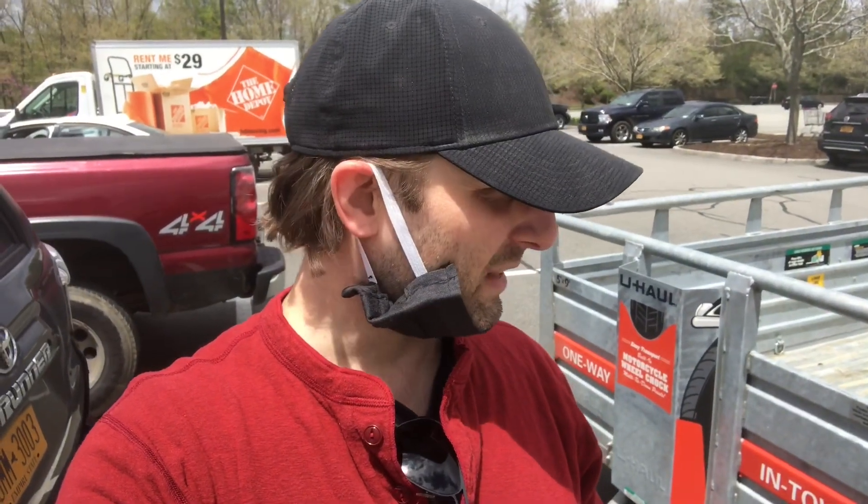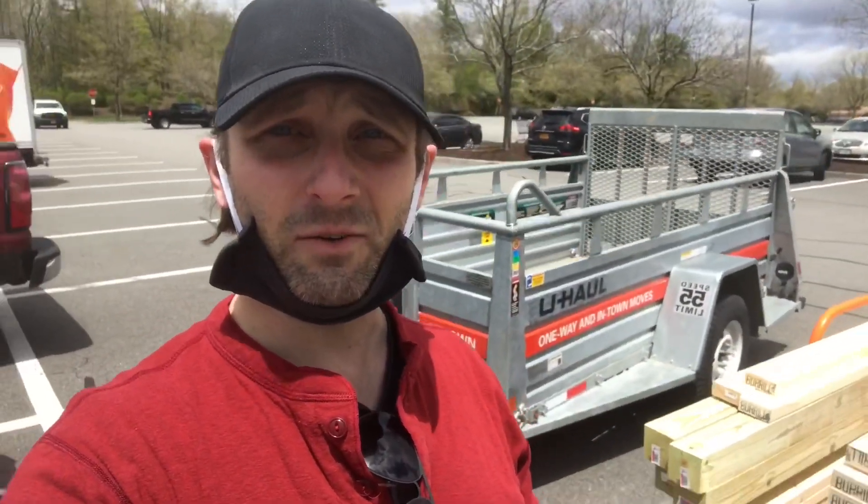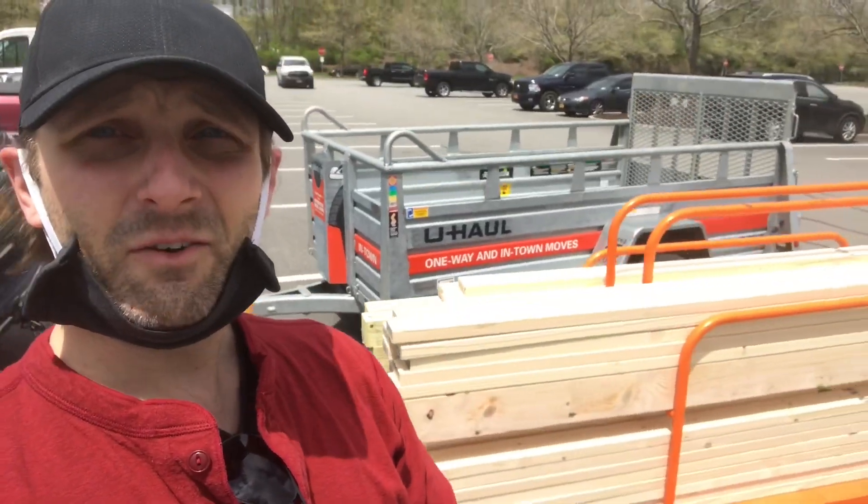I just picked up concrete, trowels, mixers, and some impact drill bits so I can start to put this together. Let me show you my literal haul — this is not a clothing haul, not a diaper haul, this is just a haul of wood. Here's what it looks like from the side.